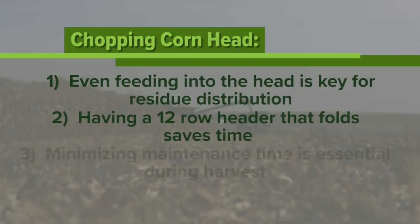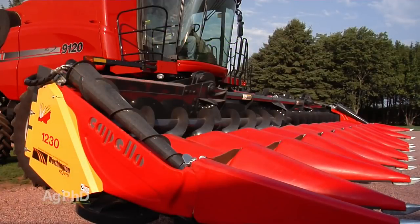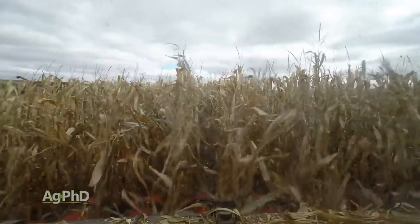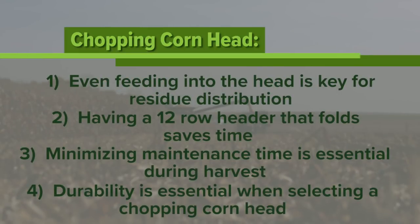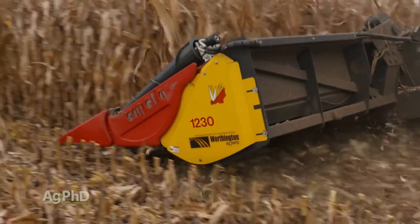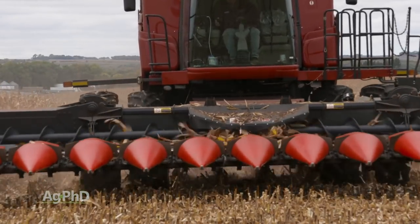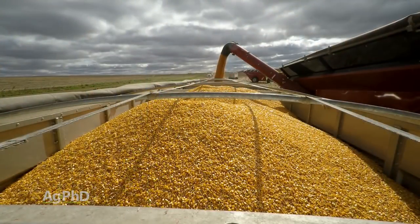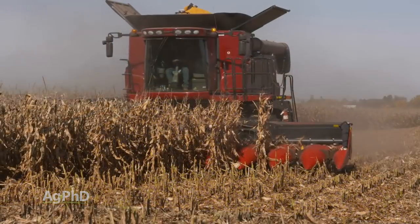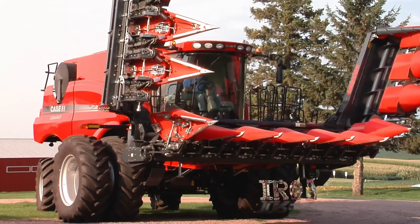Minimal maintenance time is so important for us. Our header only has two grease points on each row unit that need grease about every 50 hours, and other than the PTO drivelines, the remainder of the head is seasonal maintenance only. Finally, durability — there's a big difference in many factors on a corn head when you look at the fine details, like even how the deck plates are shaped. Ours have a rolled edge design, which should multiply wear life by as much as five times normal deck plates. It also has an upward beveled shape to pick the ear cleaner and to minimize loss to shelling. This was a big deal again in 2018, as many farmers saw moistures plummet in their cornfields — down to 14-17% moisture grain — which led to more shelling loss at the head.